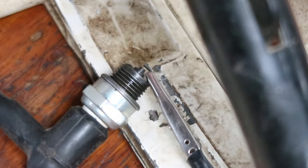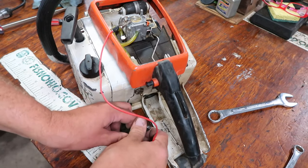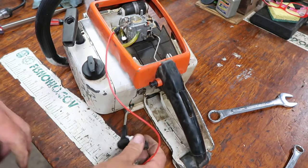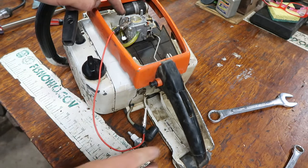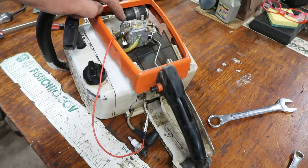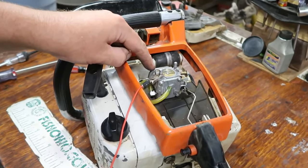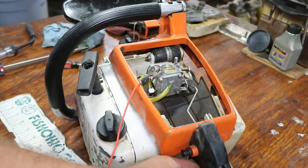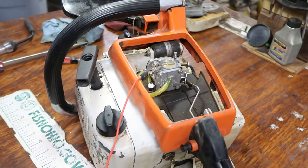So we've checked compression and spark — now we're going to check the fuel. The fuel delivery is through the carburetor, this little square thing here. It's always at the end of your throttle, and that's what makes it go fast.